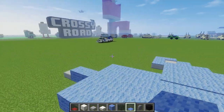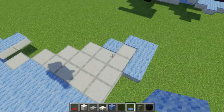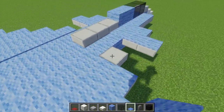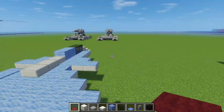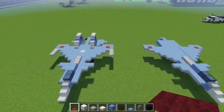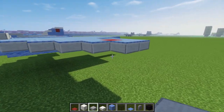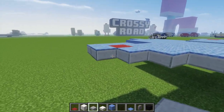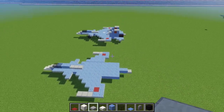If you notice, I left that place blank, and that's for the red marking that they have on their fighter jets — the red star. We're going to put a red carpet to represent it, and it should look like that. And then let's add these little spears that they have on their wings — I just added 3 stone slabs to the edge, like that, sticking forward.